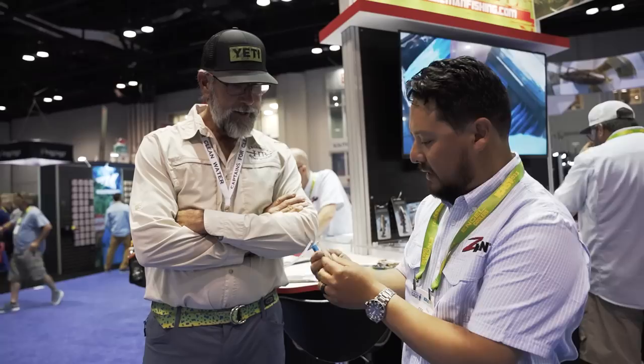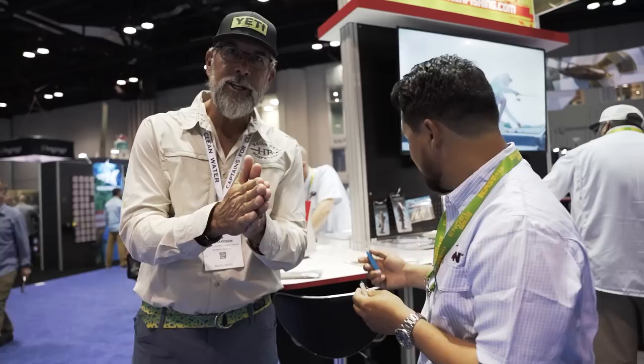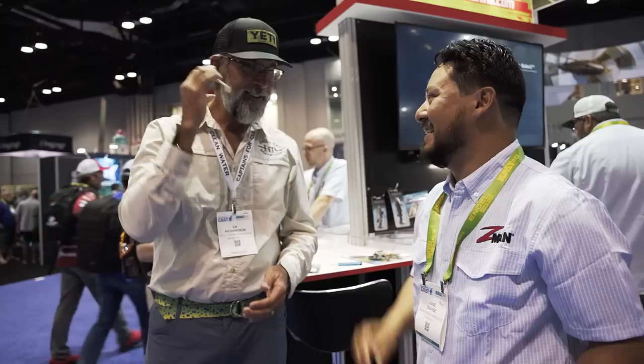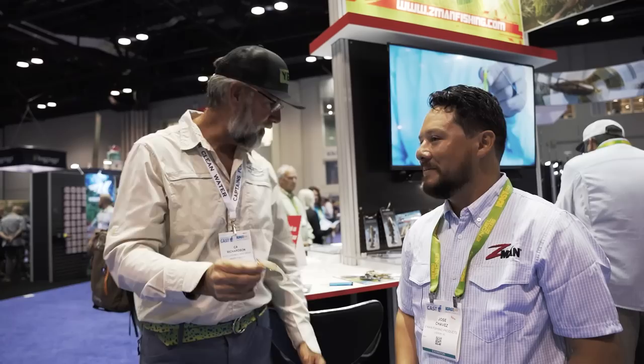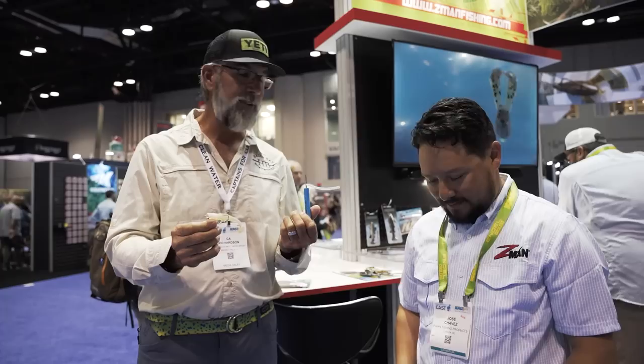Because the memory of ElaZtech closes over, the rattle is in there and it's not coming out — perfectly sealed. Getting it out would be complicated. This is going to be great on the crab and on the EZ Shrimp — it's like adding a little croaker sound. Go to zmanfishing.com and check out the Rattlesnaker. Great idea.